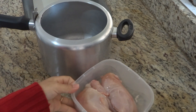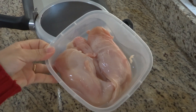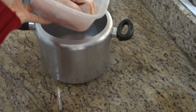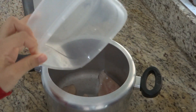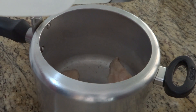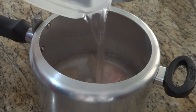Eu tô aqui com um peito de frango, já tá sem osso. É só o filé de peito de frango mesmo, tem mais ou menos uns 600 gramas. Vou colocar na panela de pressão. Esse peito de frango inteiro mesmo, não precisa picar. Aí eu vou colocar água na panela até cobrir o peito de frango, só pra cozinhar.